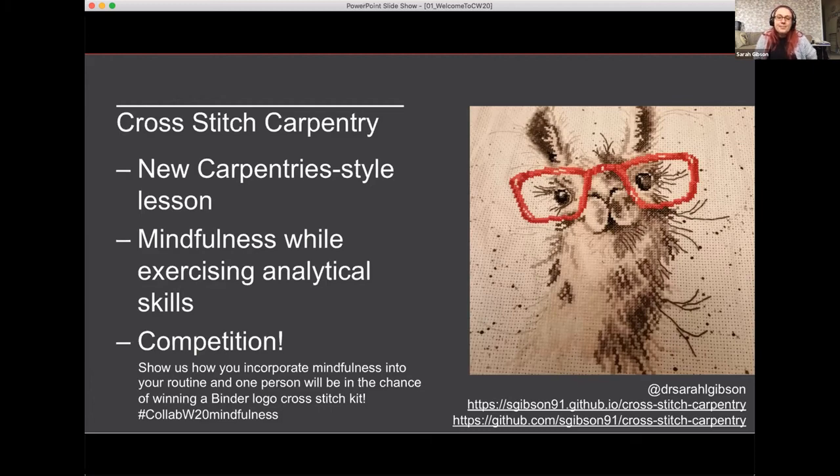Thank you to Malbika Shiran as well who helped me put this together. So yeah — Cross Stitch Carpentry: some mindfulness for the strange times we're finding ourselves in.